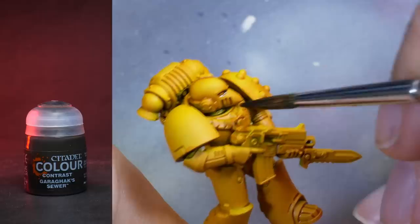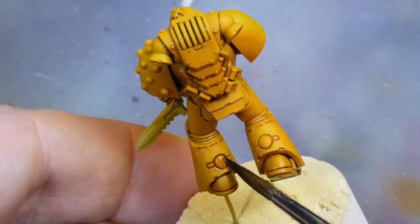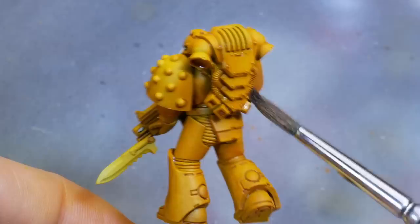Whenever I wanted darker shadows or panel lines, I switched to more or less undiluted Karaka Sewer and tried to apply it into the recesses directly. I typically do this for deeper recesses, like on the slits on the beak, or anything that is facing down and would be darker naturally from cast shadows, like here in the backpack.